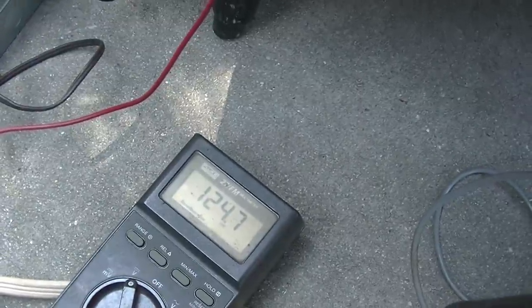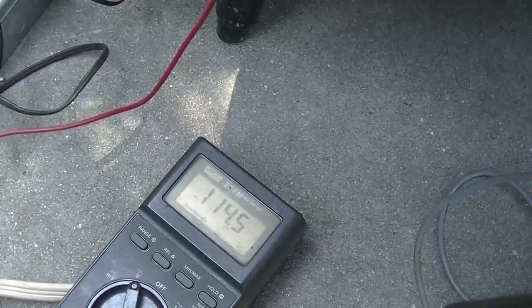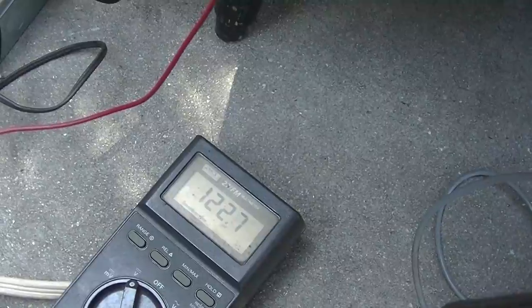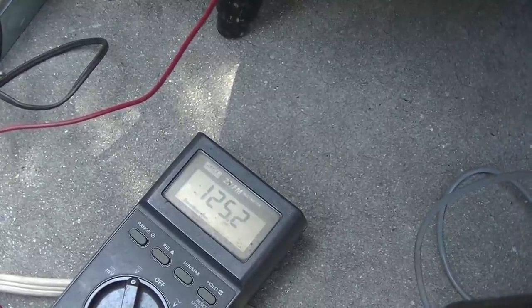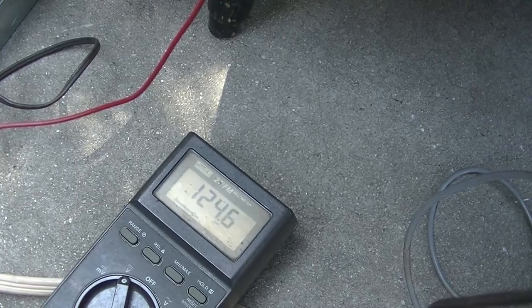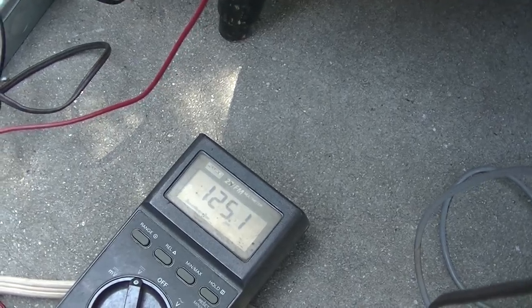The voltage is going up as I adjust it. So maybe if I adjust this one for a peak voltage, that would be the right alignment.